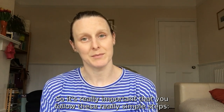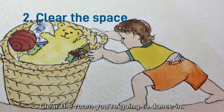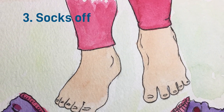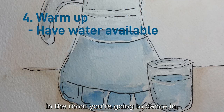Number one: grab a grown-up. Number two: clear the room you're going to dance in. Number three: socks off. Number four: a warm-up. It's also really good to keep some water to hand in the room you're going to dance in.